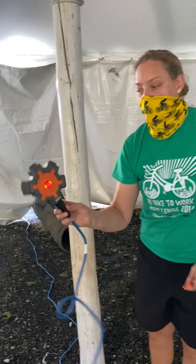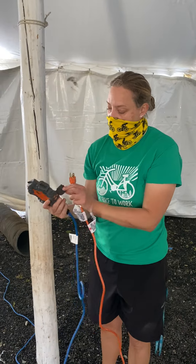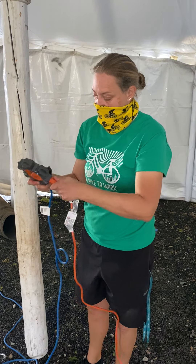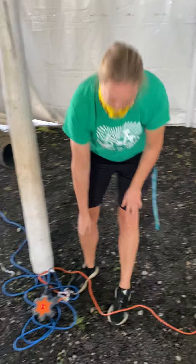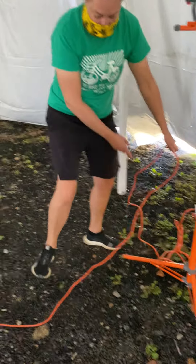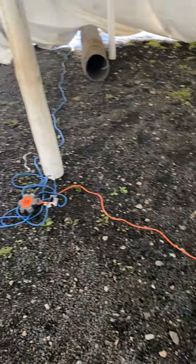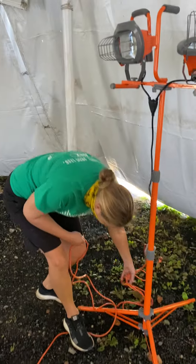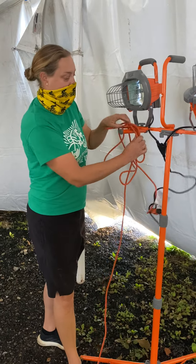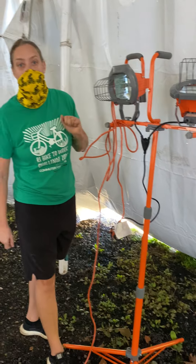This is the hub. I'm going to simply plug the extension cord into the hub, then come back over to the lights. I'm going to pull this so there's no extra cord hanging — any excess cord you can just go ahead and hang so it's out of the way of anybody tripping.